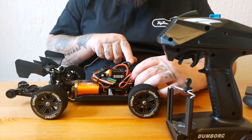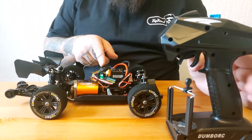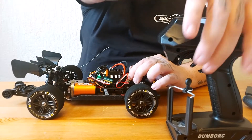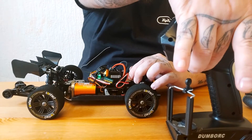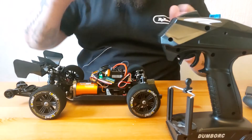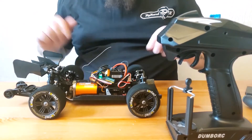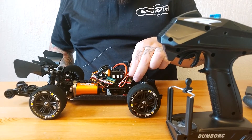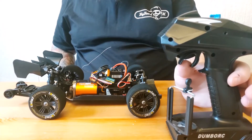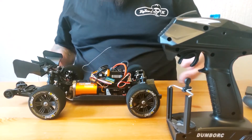On your ESC there's a programming button. Hold the programming button, turn your ESC on, and once the LEDs start flashing it's ready to program. Then: neutral, hold all the way back again, reverse - set. That has set the end point of the trigger on your transmitter.